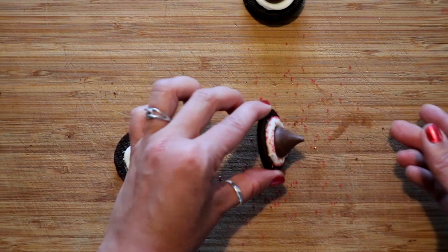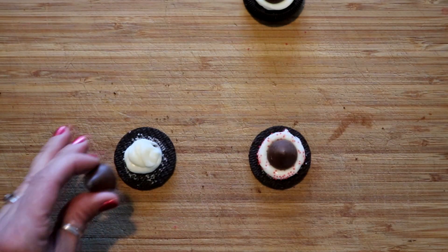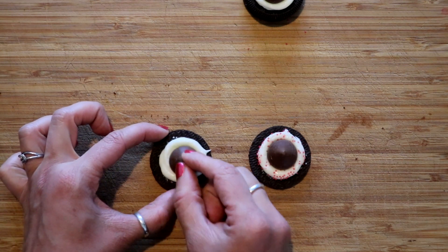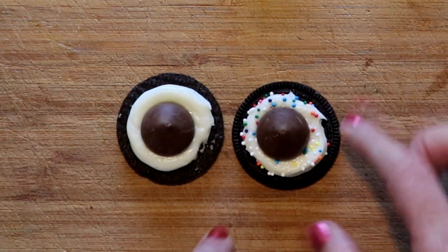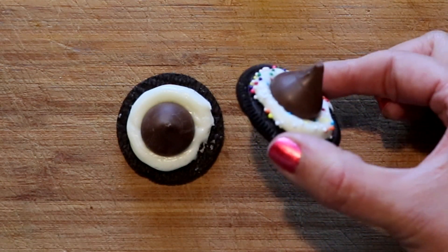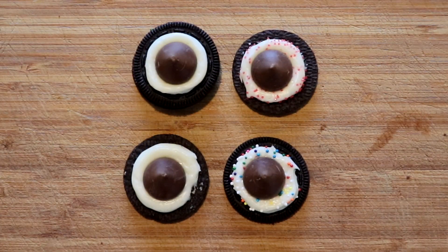Give it a little tap to get any extra sprinkles off the cookie part since we only want sprinkles on the icing. Then do the same circle with the last one. You can see the difference — it's flat around the top. If you like this more brimmed look you can use the outside of the cookie and it looks a little more like a hat because of that rougher edge. You really have a bunch of different variations of how you can do these.